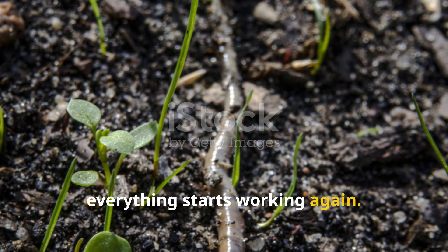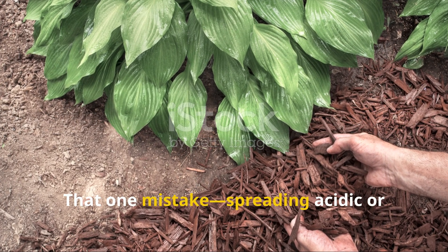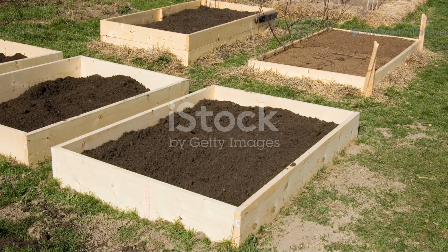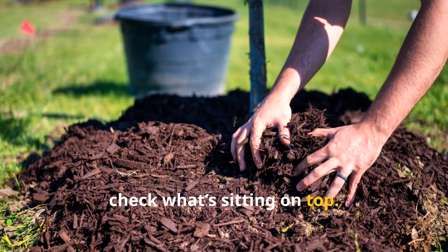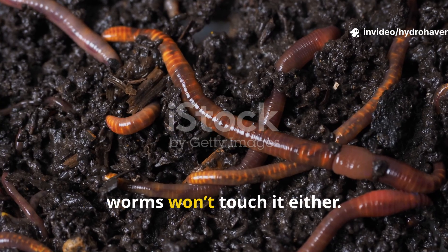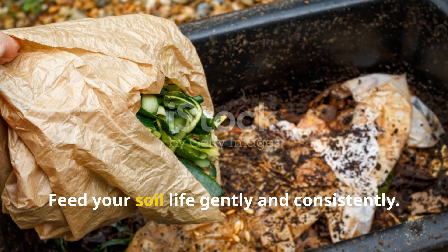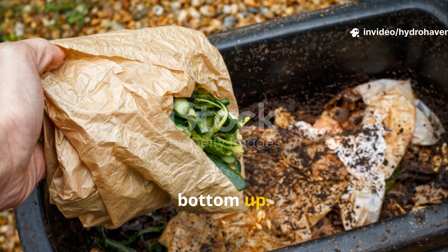When you get them back, everything starts working again. That one mistake — spreading acidic or chemically treated mulch — is easy to make, but it's even easier to correct. If your beds are quiet and wormless, check what's sitting on top. If it's not something you'd feel good composting with your bare hands, chances are worms won't touch it either. Swap out the harmful materials, feed your soil life gently and consistently, protect your soil from disturbance, and let nature repair itself from the bottom up.